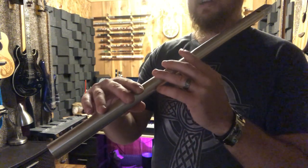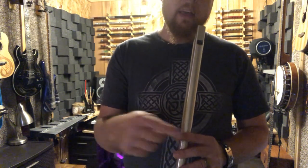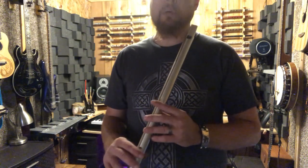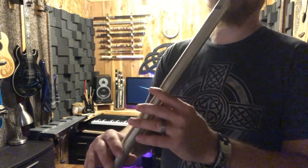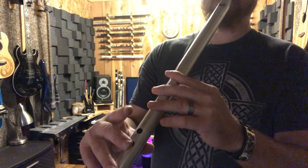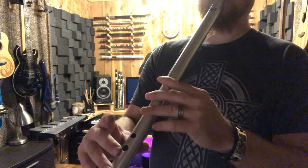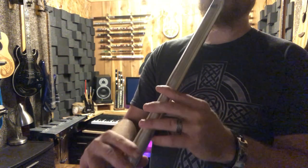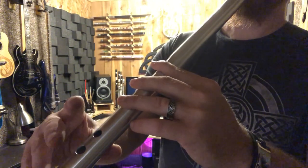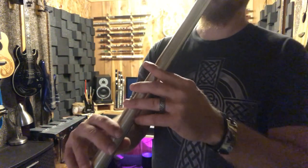Irish ornamentation uses a combination of those two ornamentations — the grace note and the tap — to make what's called a roll. That's basically where you do the grace note and then a tap, all in sequence, to break the note into three pieces instead of two. I'll slow it down so you can see what's going on — you're breaking that note into three pieces. You don't want to actually play the higher note and the lower note fully; that's just slowed down so you can see what's happening.